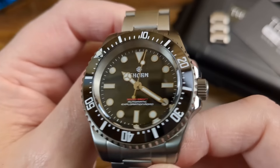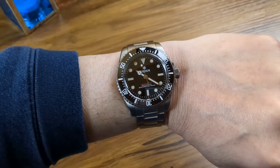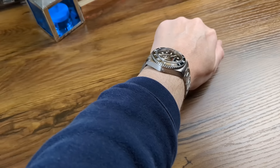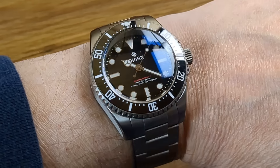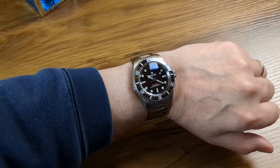I'll give you a quick wrist shot of this one now. As you can see you have a standard dial layout here but it's all very legible and I'll go through this in the full review. There's a very deep drill hole on this one. Maybe a bit thick for most but it's a great looker. Let's move on to the next one.